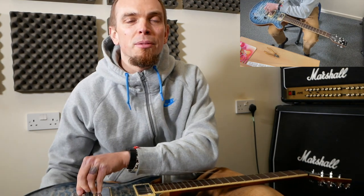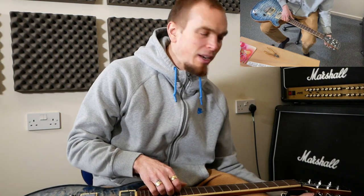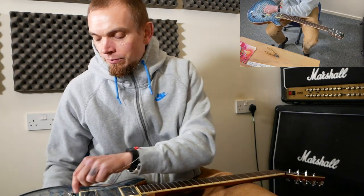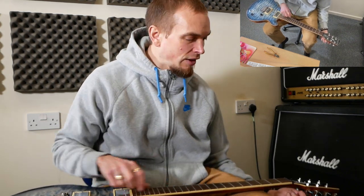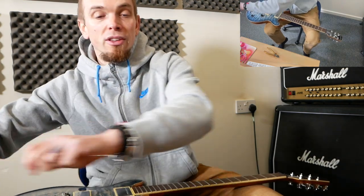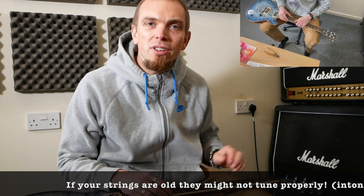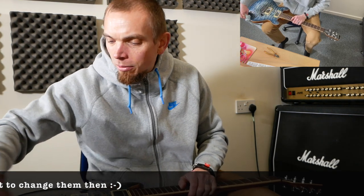I haven't changed the strings on this for a little while. People often ask me how often they should change their strings. If you're playing gigs you don't want strings to break mid-song, so I'd probably change them every five or six gigs. For recording, you want fresh strings every time. If your hands sweat a lot, change them more regularly as strings can go rusty. You can also get coated strings like Elixir Nanowebs or Ernie Ball Paradigms, which last longer but are more expensive.